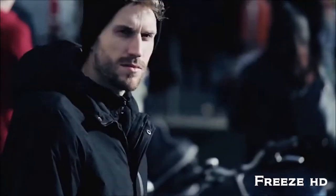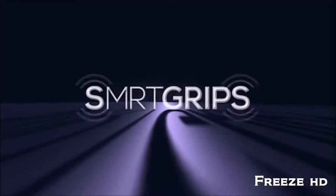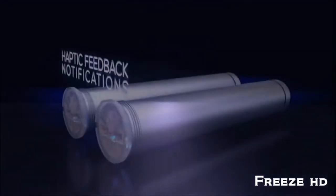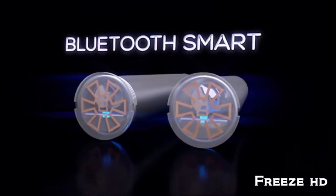Isn't it annoying when you can't remember where you left your bike? Or when you can't read directions because of the glaring sunlight? Introducing SmartGrips: eyes-free navigation, haptic feedback notifications, and a bike tracking device at your fingertips.